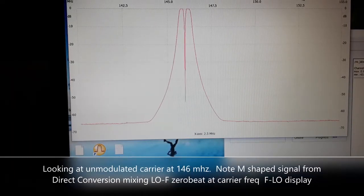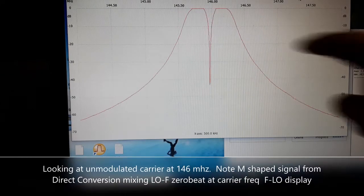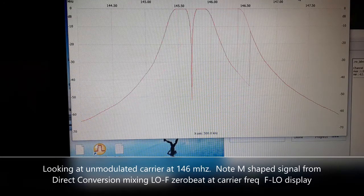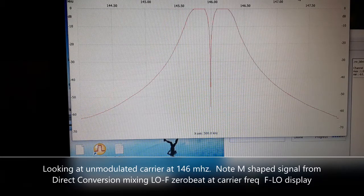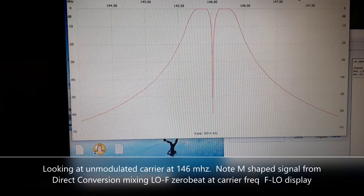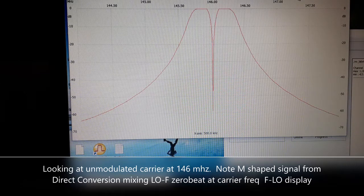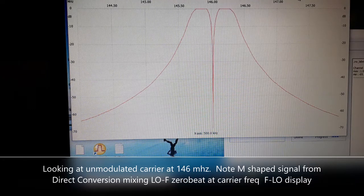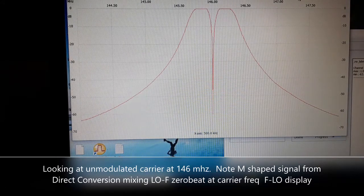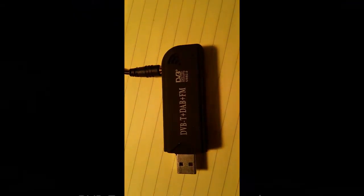Here I'm feeding it a cleaner signal from my MFJ antenna analyzer. You can see the shape of the M waveform, the passband, and the zero beat. The zero beat is actually the frequency of your carrier wave — if you tune it up and down you can see it move. But if you look in the very center where it dips to almost nothing in the middle of the M, that is your actual carrier frequency, which is somewhat counterintuitive since you'd expect to see more signal at the carrier.